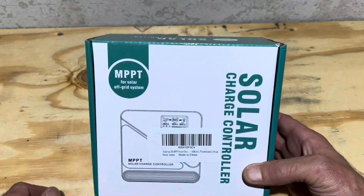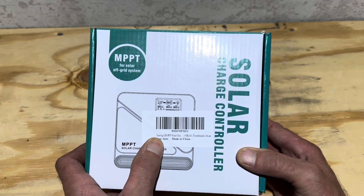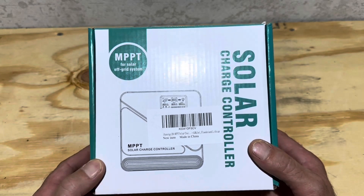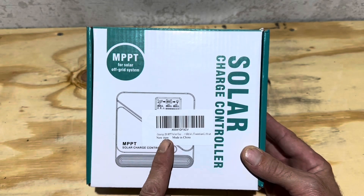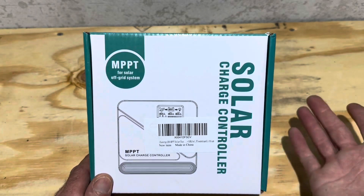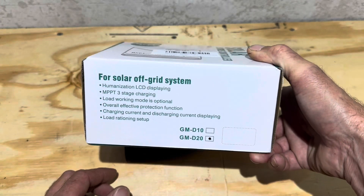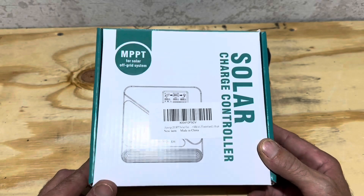Hey everybody, welcome back to the channel. Got a budget-friendly solar charge controller today from iSun New Energy. I bought this one off of Amazon the other day. Been wanting to put it through its paces and see how it works. It's a little 20 amp controller. I'm going to use it as a portable controller to charge batteries or maybe even put it permanently on my AGM bank to keep them topped off. At the time when I bought it, it was $35, so I couldn't pass up the deal. It seems to be a decent controller, so let's take a look at it.